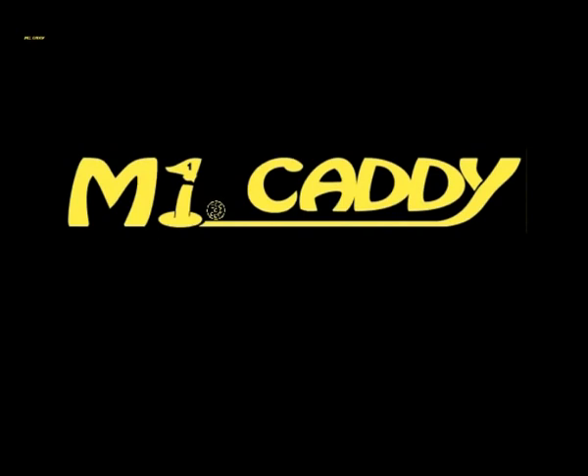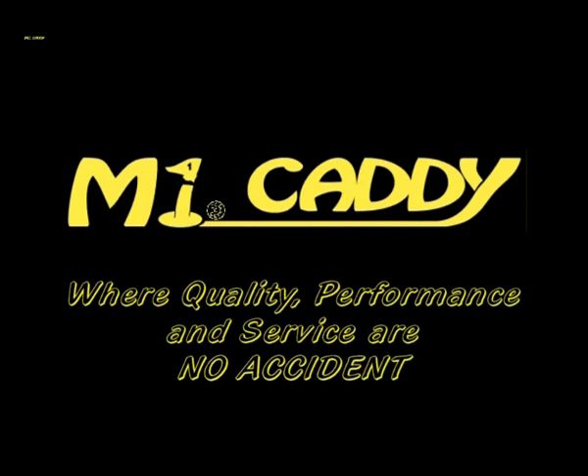Welcome to MyCaddy, home of affordable electric golf buggies, where quality, performance and service is not an accident.